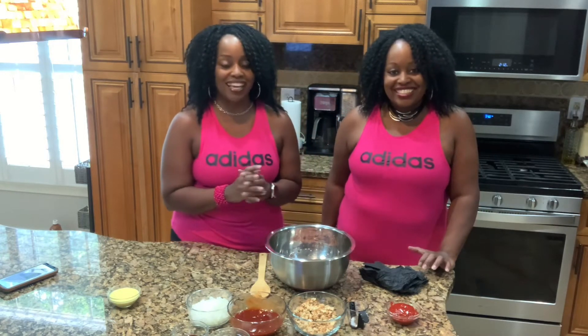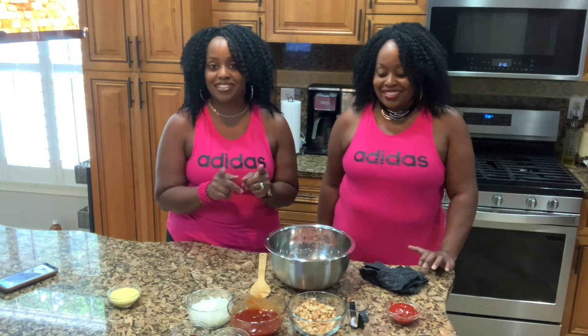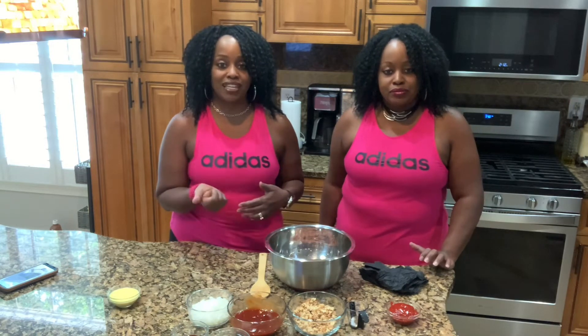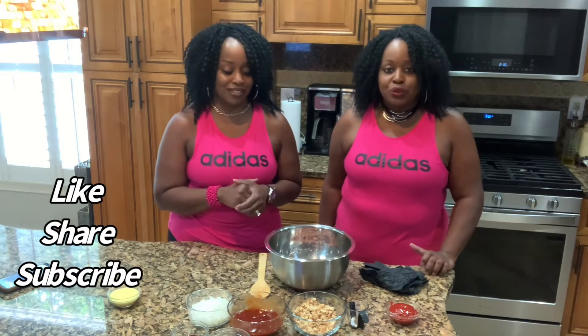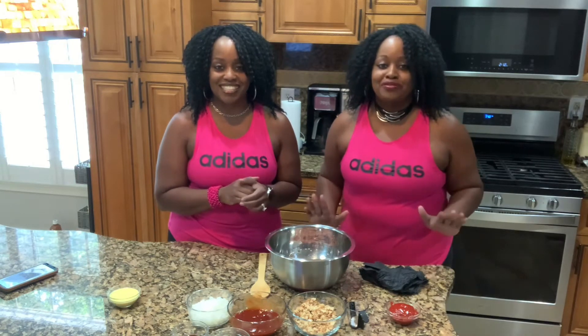We're back today with a request from John, who asked us to make meatloaf — a vegan meatloaf. And before we get started, for those of you just finding our channel, if you haven't liked, shared, or subscribed, please do so. Always make comments — we will reply. If you have any special requests, let us know and we'll do a video for you.